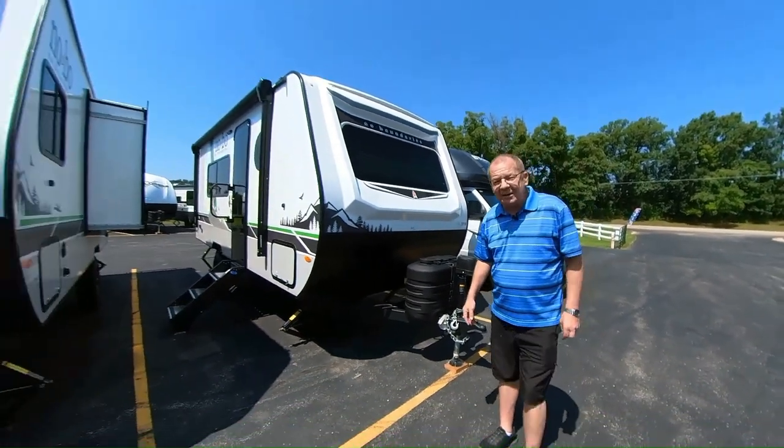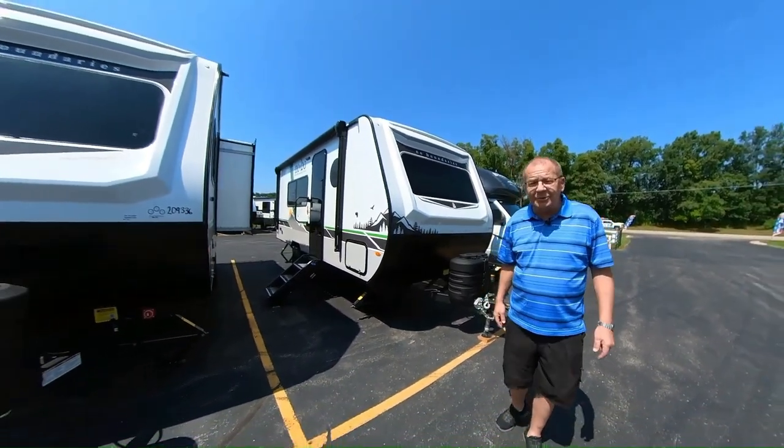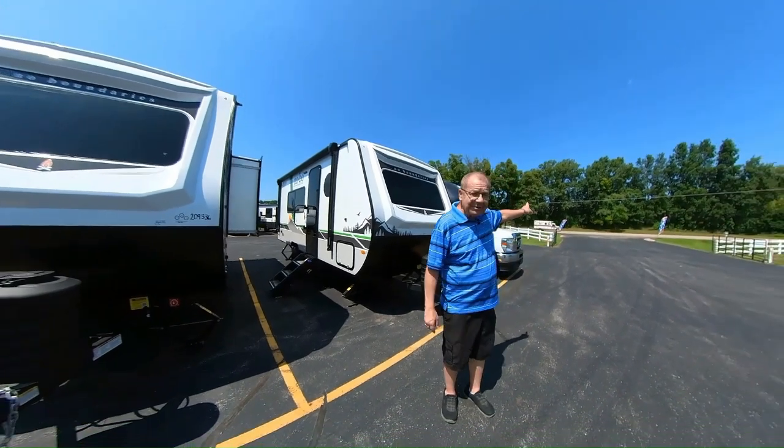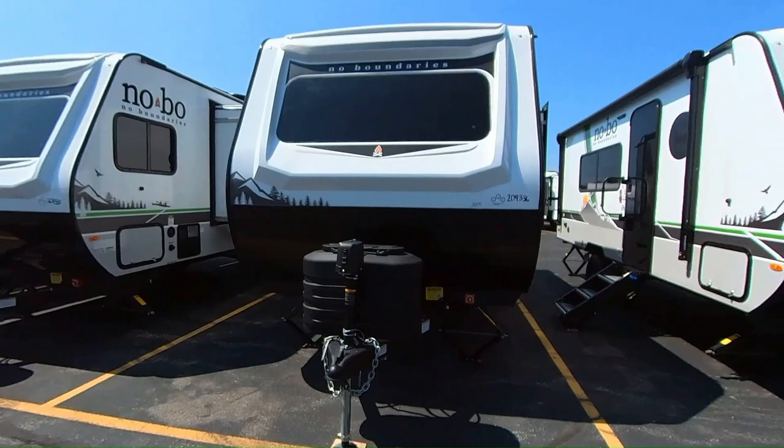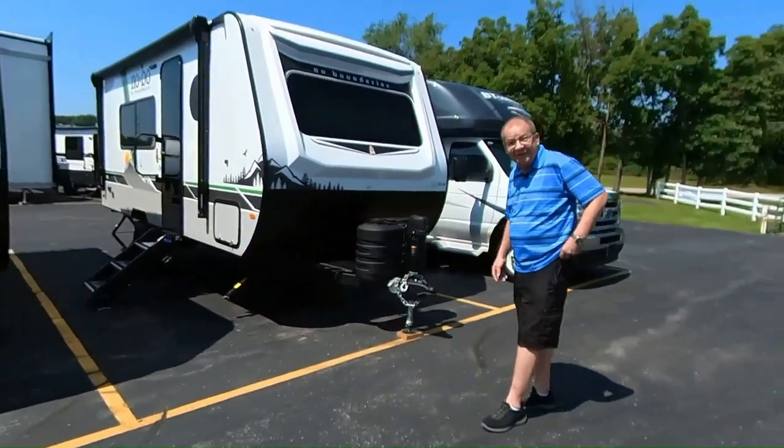Good morning, good afternoon, and good evening, live from M60 RV right here in Jones, Michigan. As you can see right there is M60, and right here we have the RVs. That's how we came up with the name M60 RV.